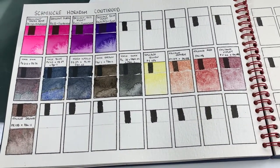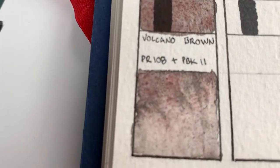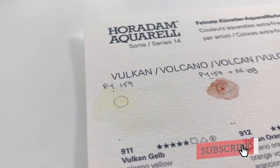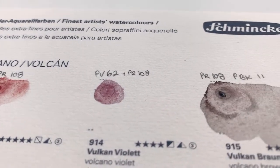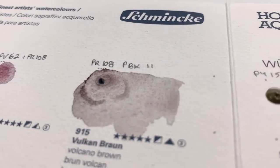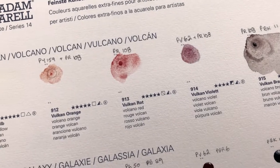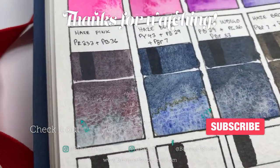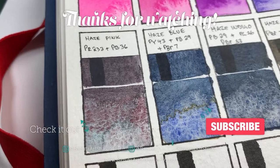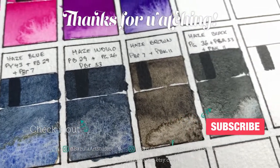And there we have it — those are the five colors in Schmincke's super granulating Volcano set. I hope you enjoyed it; if so, please give it a thumbs up, and if you'd like to see more, please consider subscribing. I'll be doing the rest of the sets on this dot chart — I believe the next one will be the Galaxy set, which I was really intrigued by. If you like these swatching videos and haven't seen my Haze set review, go check that one out — I had full tubes and was able to do a lot more experimenting. Until the next one, bye bye!